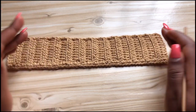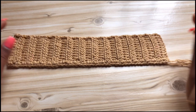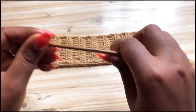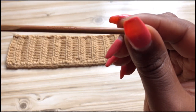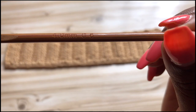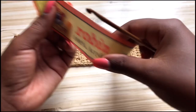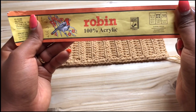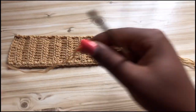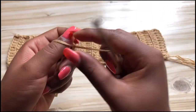To get started, we're going to make a waistband. I'm going to be using a four millimeter hook, which is a G hook G6, and I'm going to be using Robin yarn, 100% acrylic. I'm also going to double the strands.